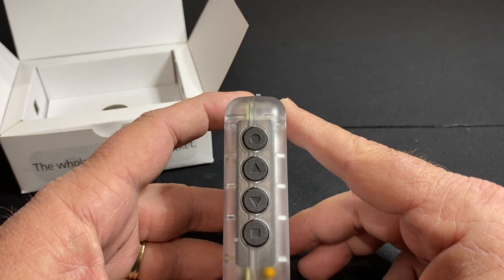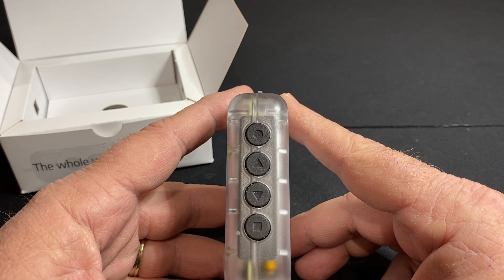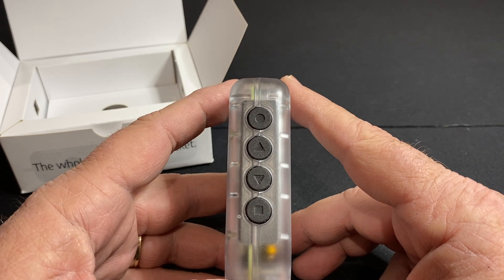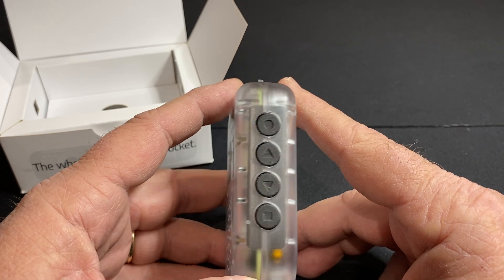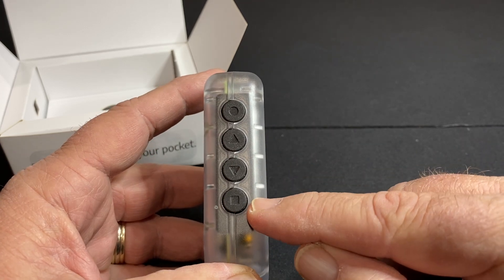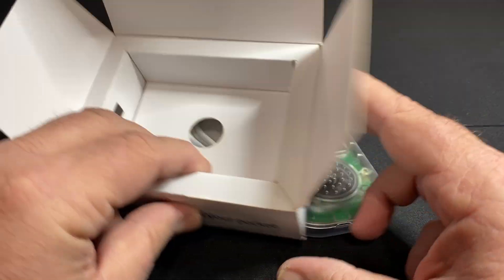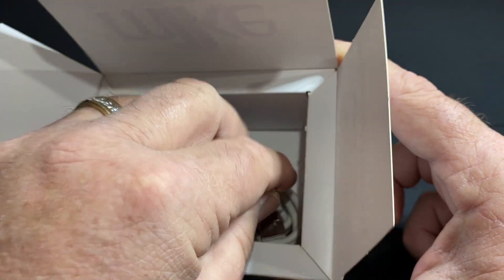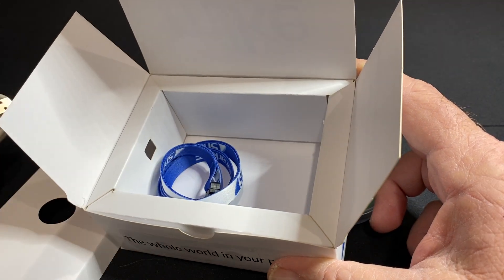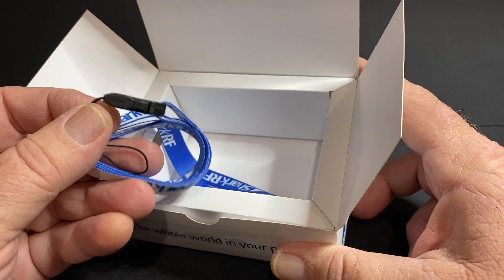A couple of things to note. If you lived back in the late nineties and used pagers, it's kind of a menu system like old pagers where you had to scroll through all the characters and then press enter to enable the character. So you get your power button, your up and down, and then this is your enter button. It also brings up the system configuration. Also in the box, of course, our little handy dandy USB-C to USB-A cable. Not that we have tons of those laying around. And then of course, Shark RF provided a lanyard.